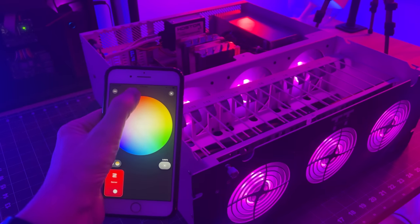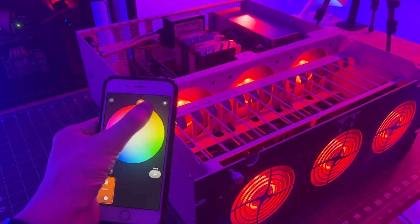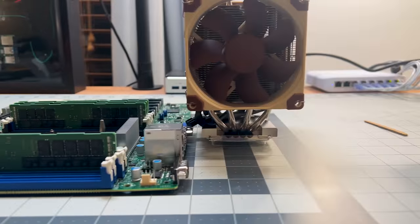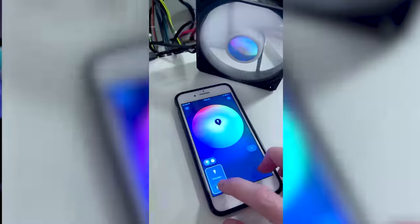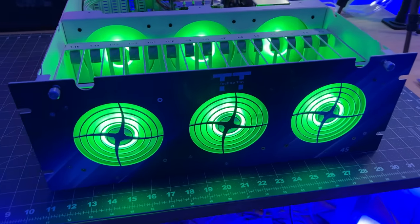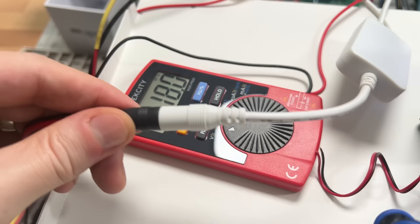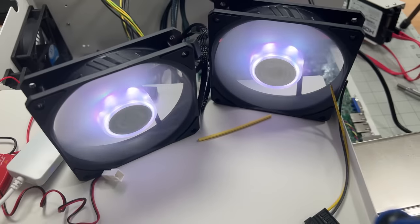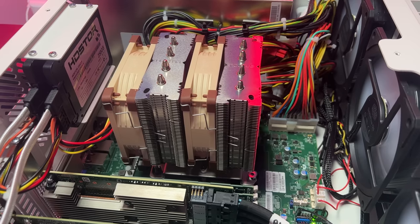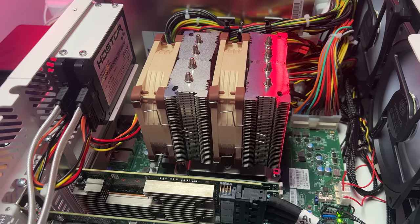I can control the fans using any Zigbee hub and even automate them. I also decided to swap out the CPU cooler that shipped with the server for a ginormous but quiet one. Over the last few days this upgrade has taken many turns — from removing everything from the case, to finding a Zigbee controller, to finding compatible RGB fans, to figuring out how to power the controller inside the server without a power adapter, to using a multimeter to find 12-volt power, to finding a quiet cooler that works with an Intel Xeon CPU in a 4U server case. I had my work cut out for me.